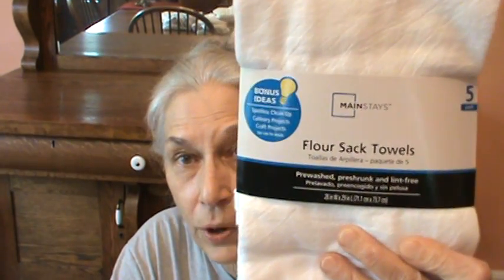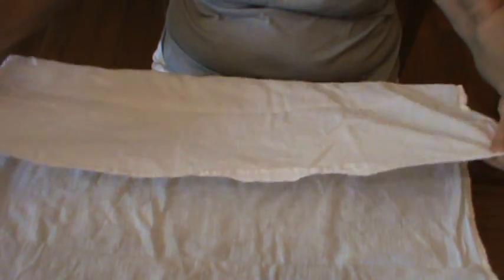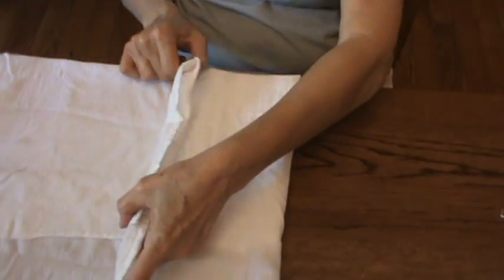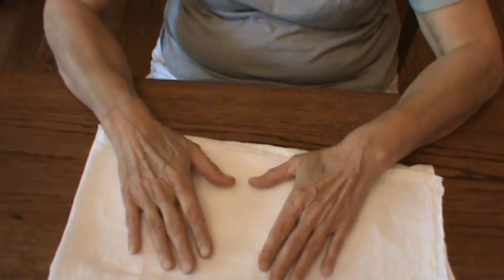I wanted to show y'all how to fold these diapers. These are only $4.88 for five, so they're really just under a dollar each. They are much cheaper than the Gerber cloth diapers that you can get in the store, but they're not pre-folded for you. I want to show you how my mother and my grandmother folded their diapers. The diaper is 28 by 29 inches, and this one has been used and washed many times. So you take one-third of the diaper and fold it over. Smooth it out a bit, then go one-third again, and then one-third again. And there you have it.